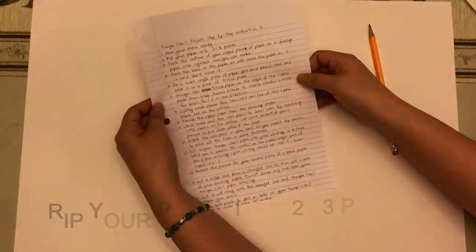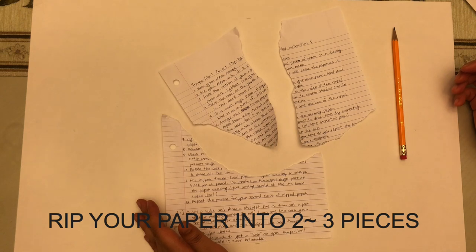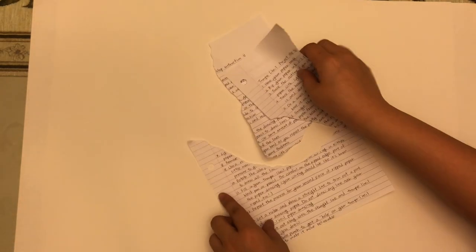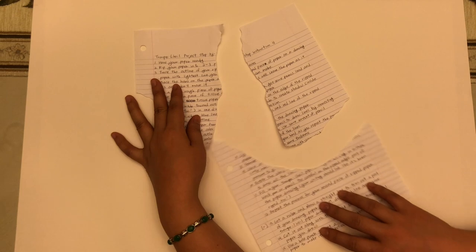I'm pretty sure you guys all have your writing in there — rip it into two to three pieces. We're going to revive it by drawing it on drawing paper. When you get this paper, make sure the rough side is the drawing side and the smooth side is the back side. Write your name on the back, none on the front please.